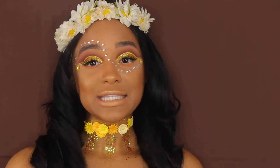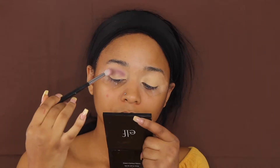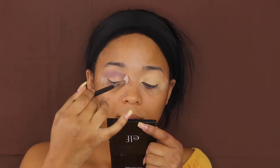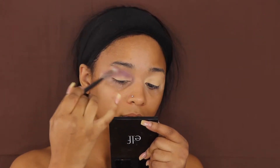Let's get into this tutorial. I'm going to start off using my Modern Renaissance palette and I'm going to go in with the Frisco color. On top of that I'm also going to go in with the Raw Sienna and Burnt Orange just to lighten it up a little bit.